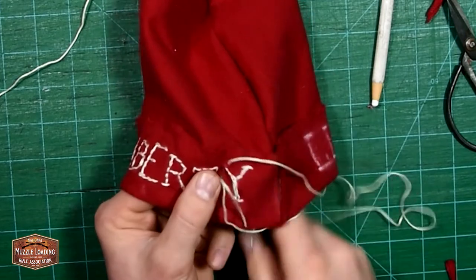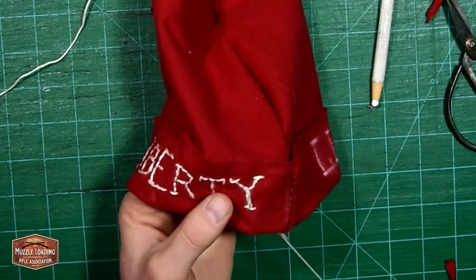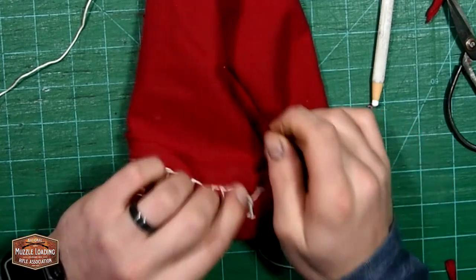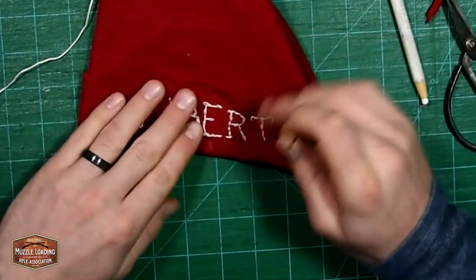If you enjoy hand stitching your own leather projects, I really encourage you to give something like this a try. The fabric is really easy to stitch through, so it's even easier on your hands than stitching leather and makes for a nice end of the day or evening watching-TV do-it-yourself project.